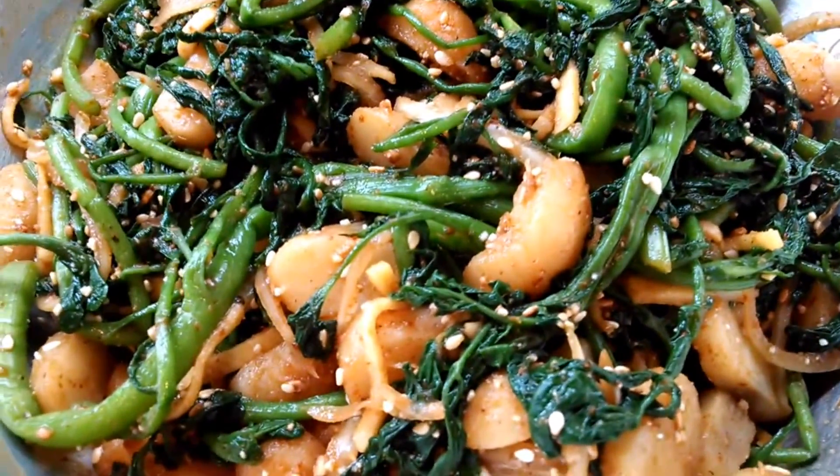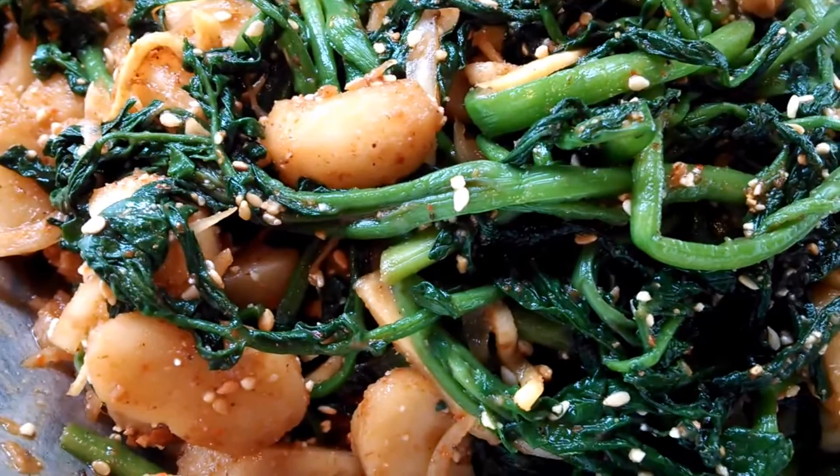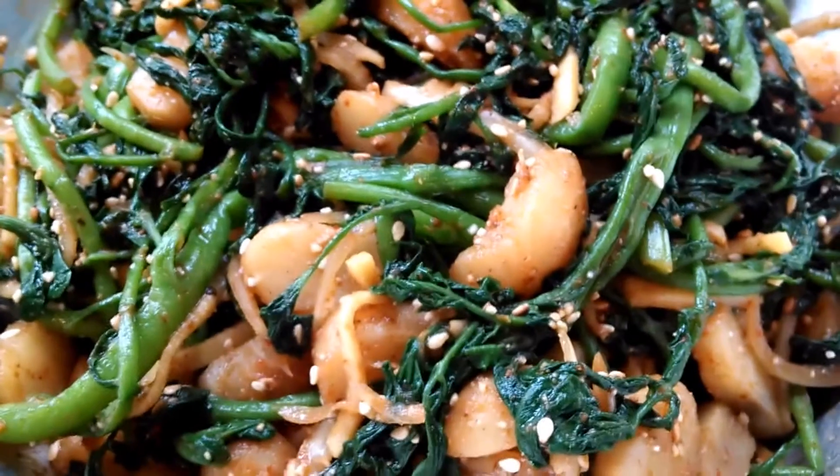Seasoning is all about preference, so just add accordingly. And this is it — my soup pak. A very crunchy, savory, and flavorful easy salad. Thanks for watching, I hope you enjoy this recipe. Please don't forget to share and subscribe!